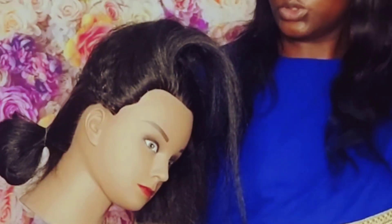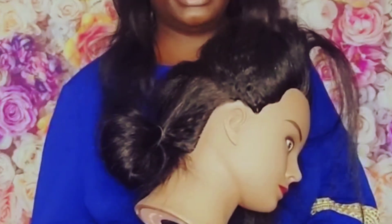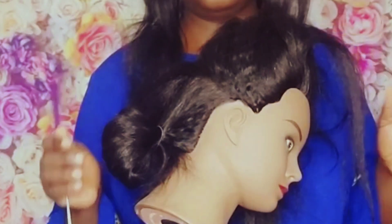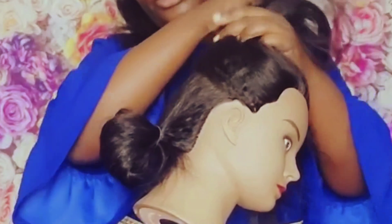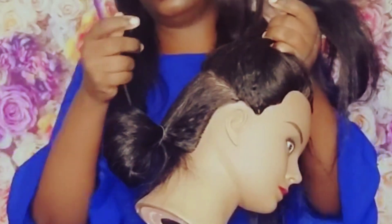Hello, welcome to NAKA TV! Good morning, good evening, good afternoon — I don't know where you are watching me from. Today I have my beautiful mannequin here. We are learning how to do some simple natural cornrows. Today our video is going to be about how to do natural cornrows for the beginner.